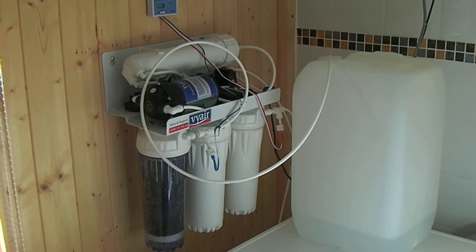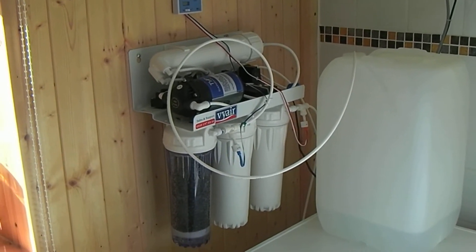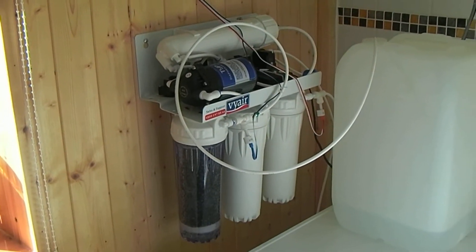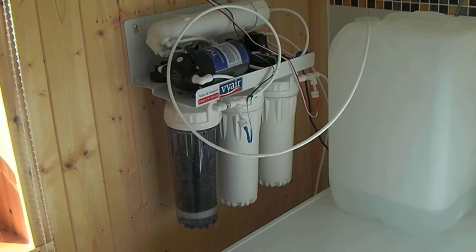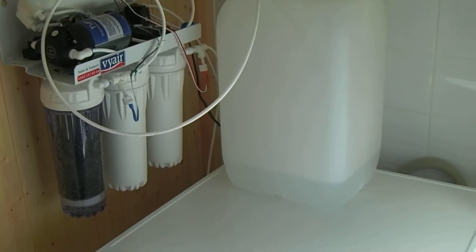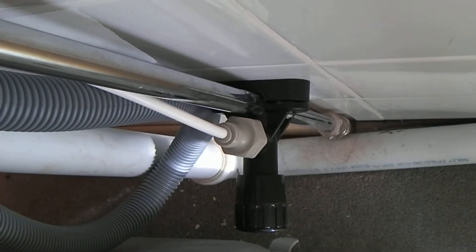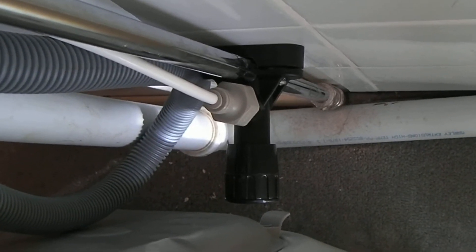This is the last video on the ViAir 50 gallons per day RODI system. We had a couple of issues with the wrong filters being sent and then a problem with the very cheap and nasty mains 50mm pipe adapter. They've sent out another one — it's now screwed to the wall, the tap works fine, and the pipe is just pushed into the fitting.